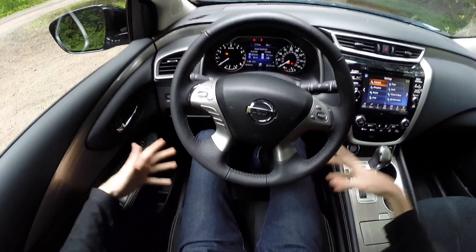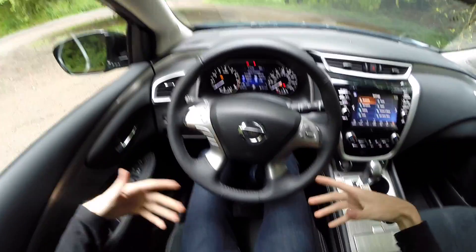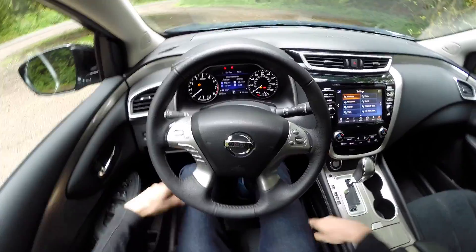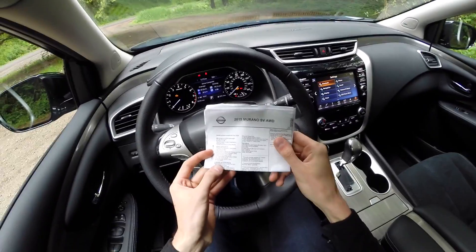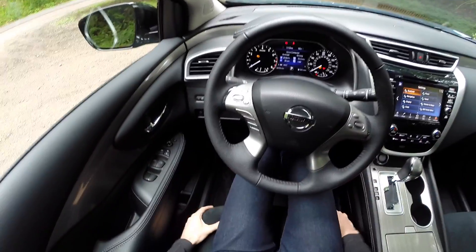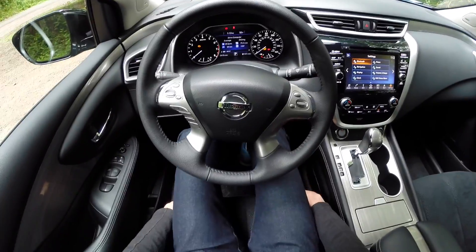Sitting in the interior, one of the first things you'll notice is just how comfortable these seats are. I was at an event in Washington with 27 vehicles to test drive in the same day, and I found the Nissan Murano seats to be the most comfortable. It turns out these are NASA-inspired zero gravity front and rear outboard seats — a lot of research went into them to eliminate fatigue, and they have a good amount of cushion. That's probably one of the highlights of this vehicle.